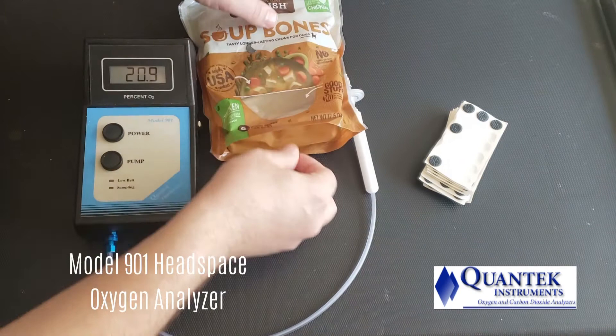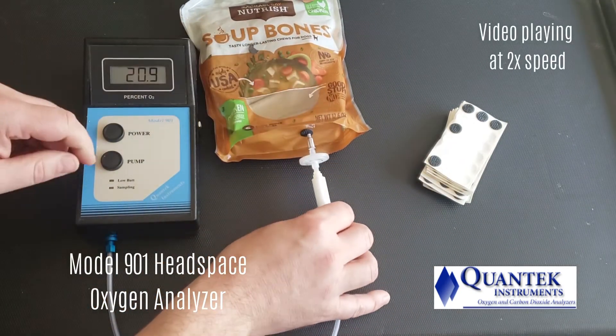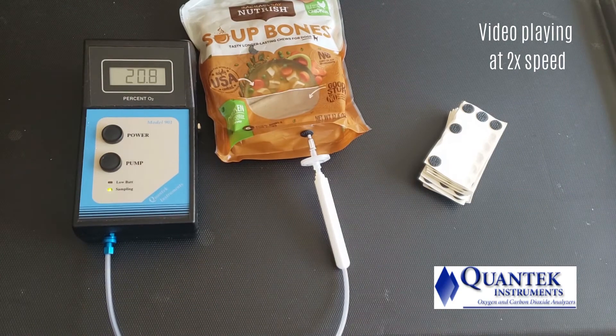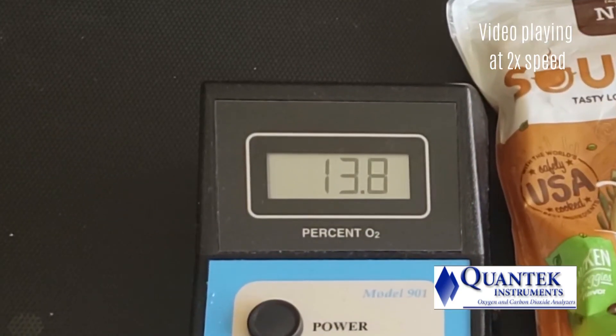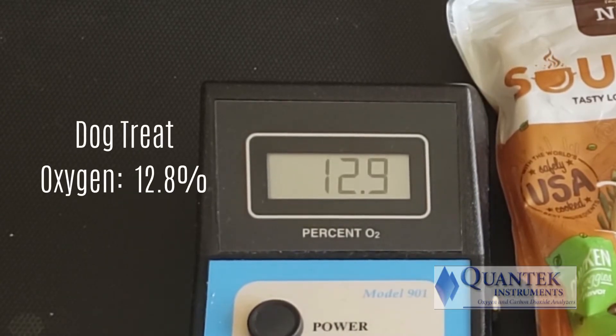Finally, let's test a package of dog treats — soup bones. The result is 12.8%.